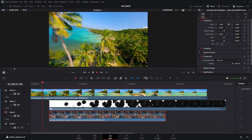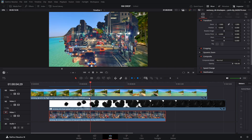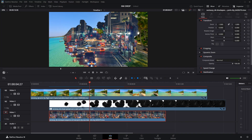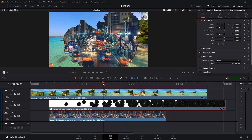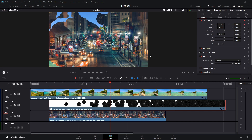Now, if the ink effect isn't fully covering the clip, you can correct this by animating the zoom. First, drag the playhead forward a few frames and create a keyframe for the zoom parameter. Then move the playhead further ahead and increase the zoom value. This will gradually scale the effect, ensuring full coverage — and that's it.